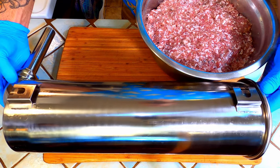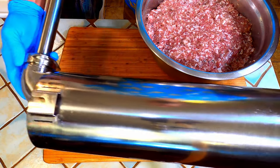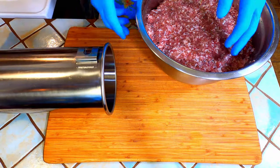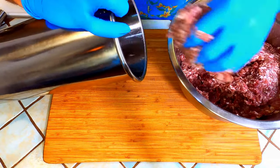Now I will take the barrel of my sausage stuffer and start filling it. If you are using your meat grinder as your stuffer just load up your hopper now.